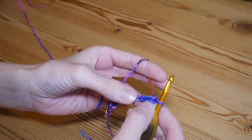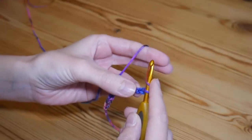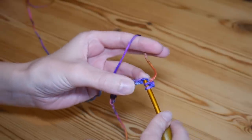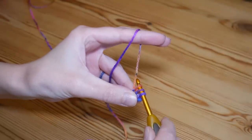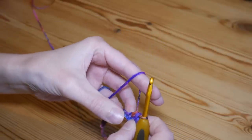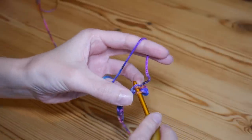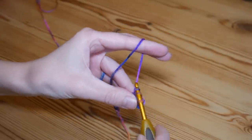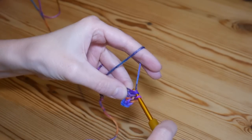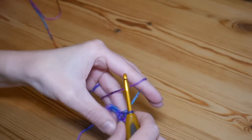We're going to work into the third chain back from the hook — so one, two, and this is our third. We're going to be doing half treble stitches (in the US this is your half double). Yarn over, insert into that third stitch, yarn over and pull up so you have three loops on your hook, yarn over and pull through all three. You're going to do this in every single stitch along — one half treble crochet into each stitch.